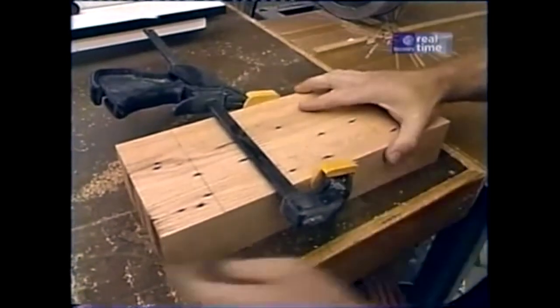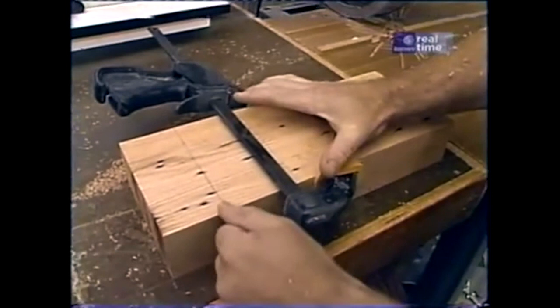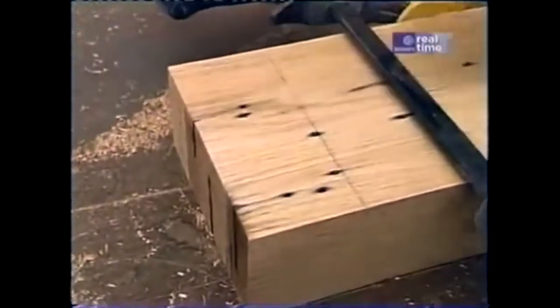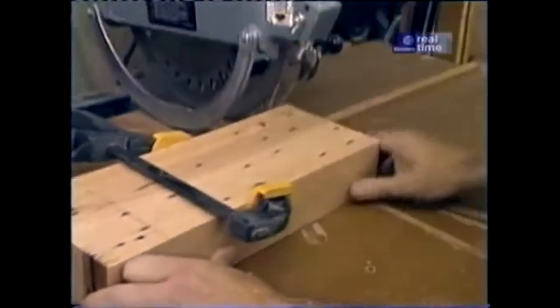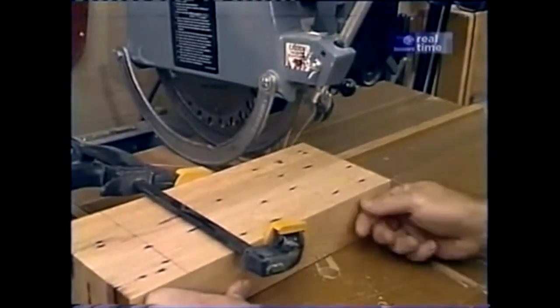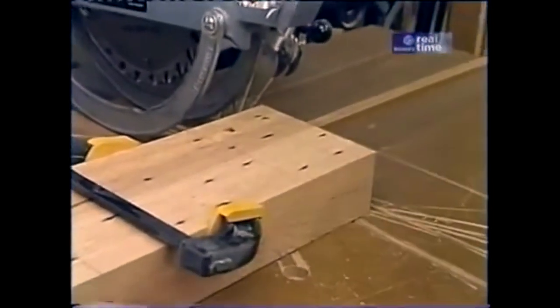I've taken my four leg blanks and clamped them together and laid out the top edge for a rabbet, which will allow the top rail to sit flush. Down at the bottom I've laid out for a dado for the lower rail. I've also put my stacked dado head cutter in the radial arm saw and carefully adjusted the height so that it will remove about nine-sixteenths of an inch of material. It'll take several passes.